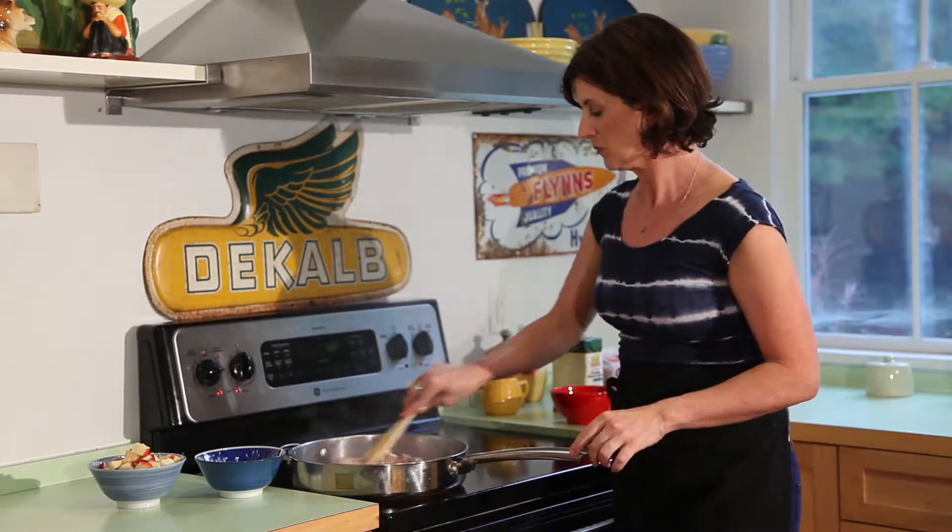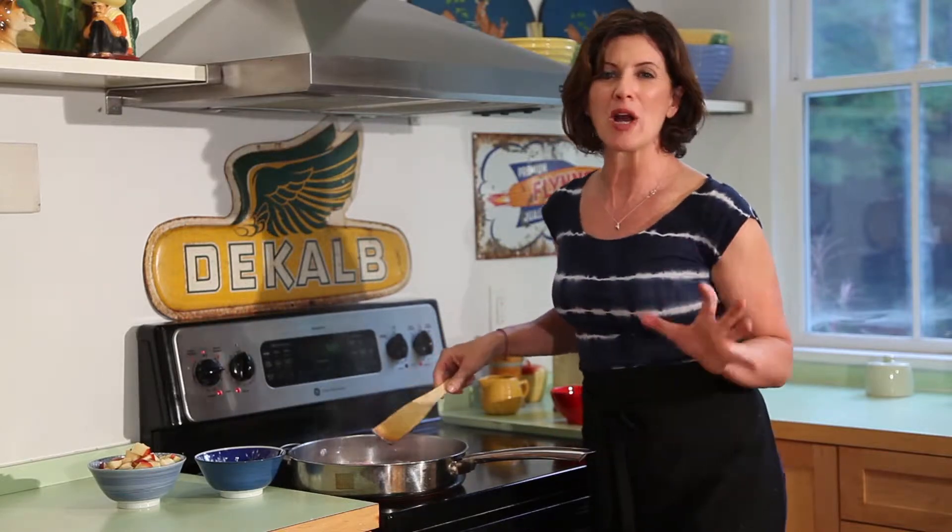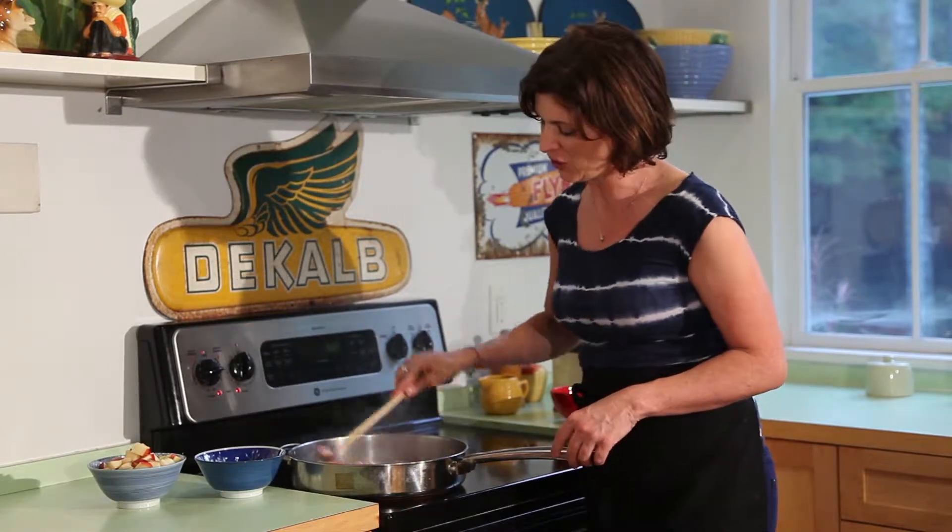It smells so good with the bacon. This is a pretty quick recipe — great if you've come home from work and you just want something really comforting and good.